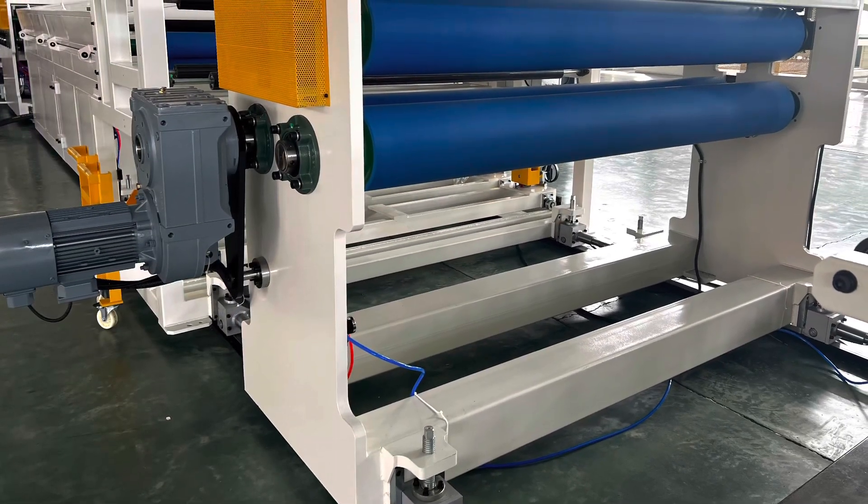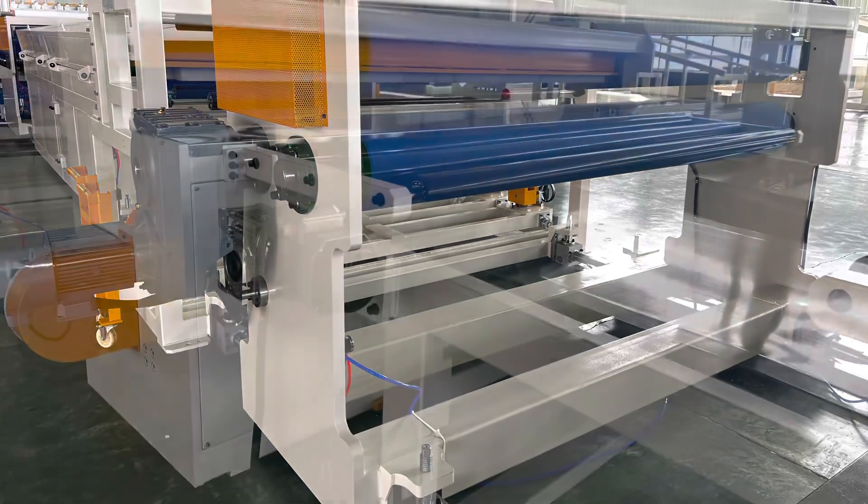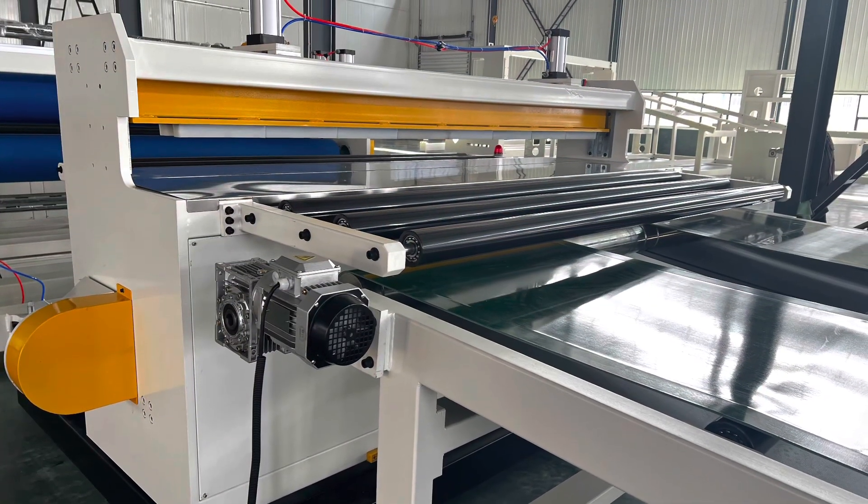Second stage haul-off machine, transverse cutter and belt conveyor.